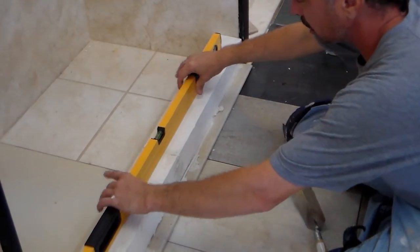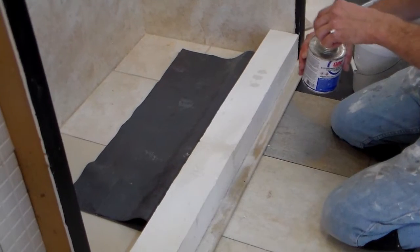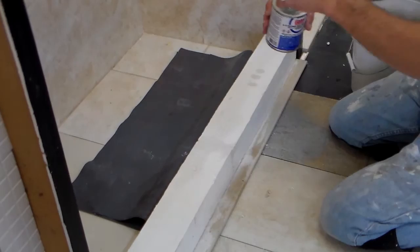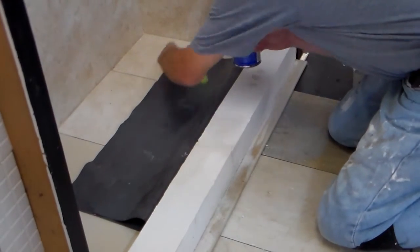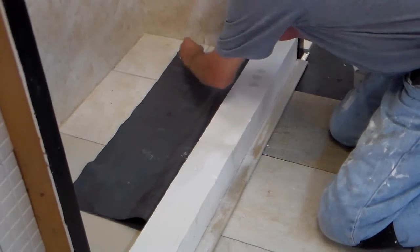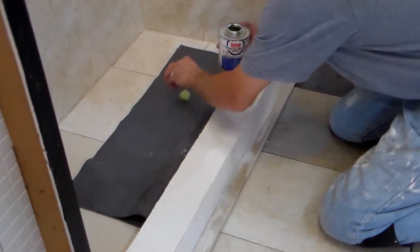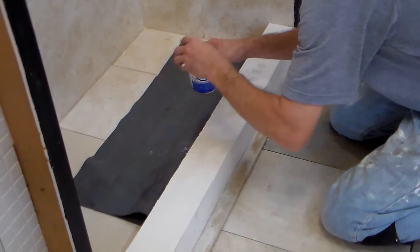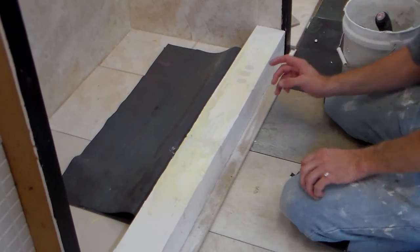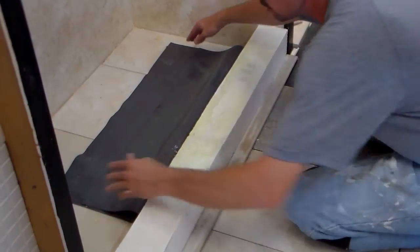Then take your level and make sure the curb is level and straight. Take regular plumber's pan liner glue and spread it over the shower pan, evenly coating it. After you spread your shower pan liner glue, let it tack up for about three to five minutes.